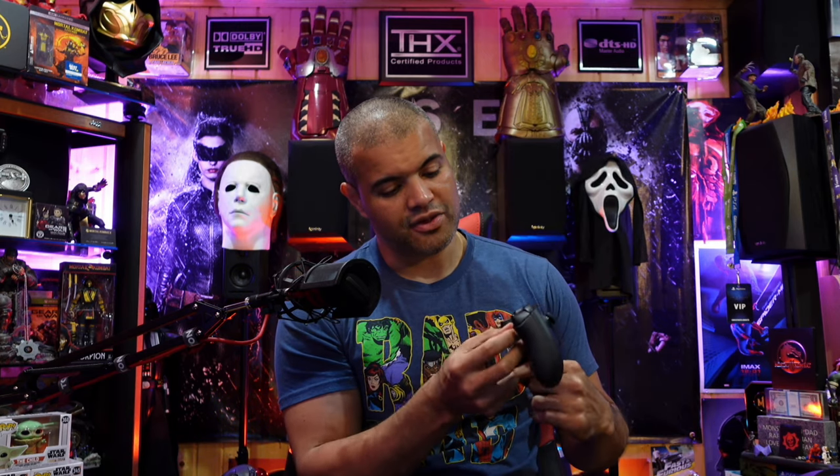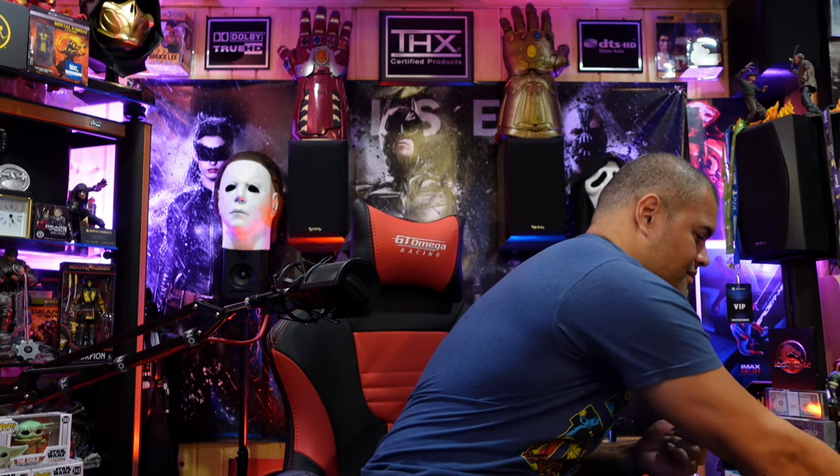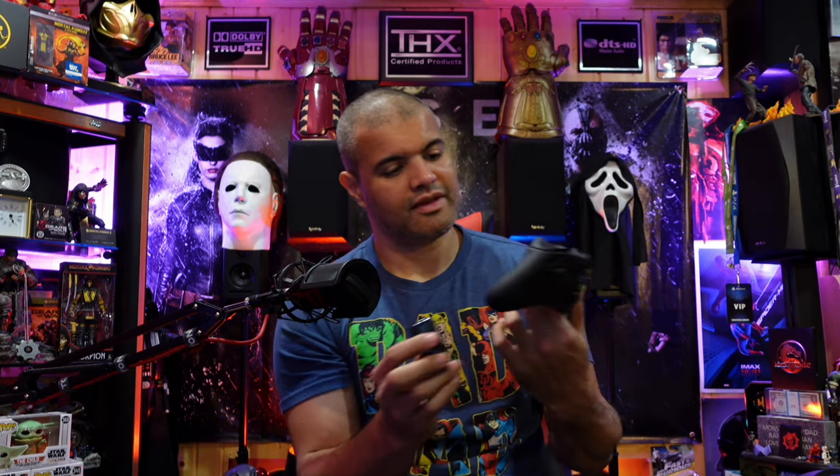So this will work on the standard Xbox controllers, but if you have a new Series X controller with USB-C, that'll work as well. Let's take the old batteries out of the controller. This is a Series X controller, not the standard Xbox controller, so this is the newer one. Supposedly it's going to work on this and the old style.